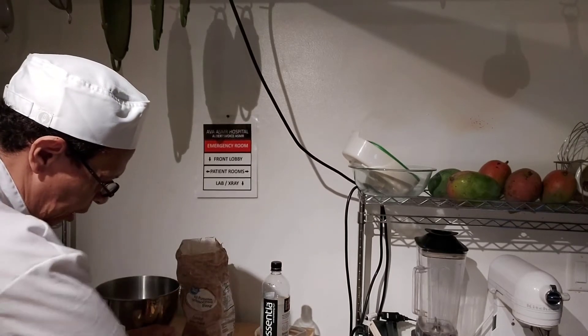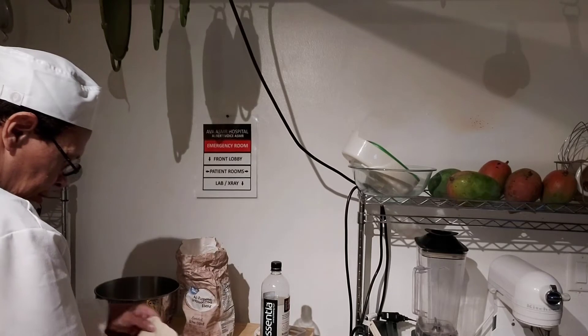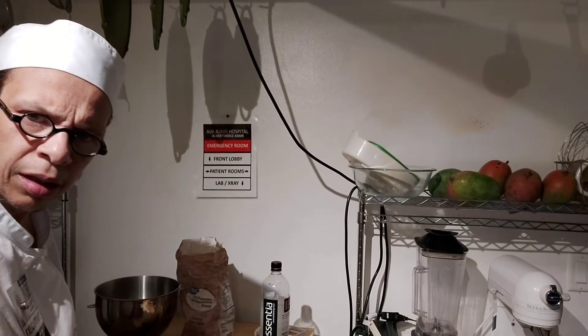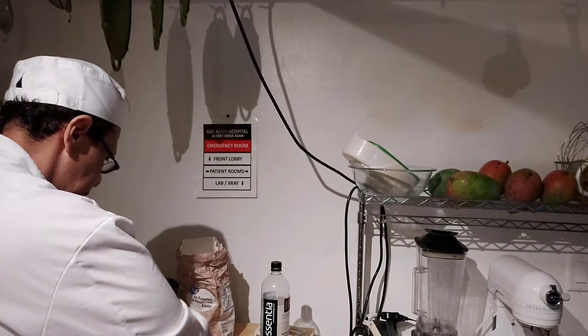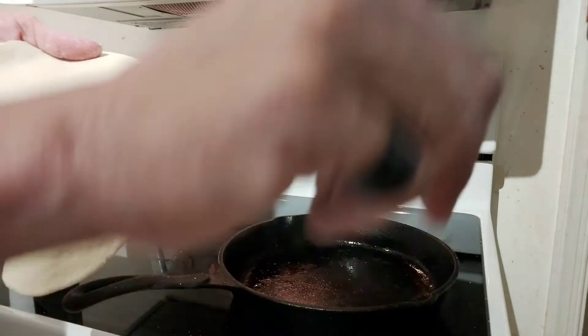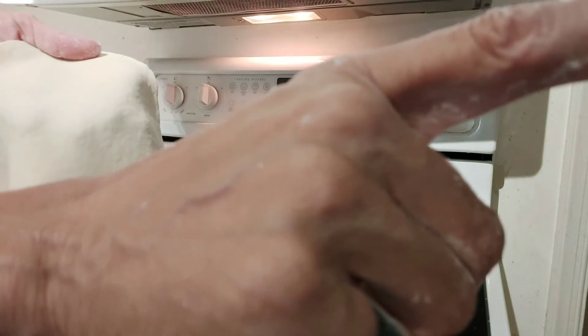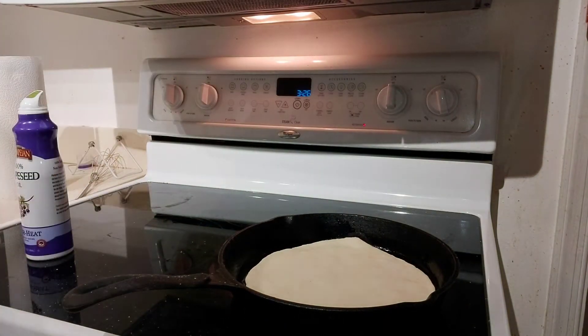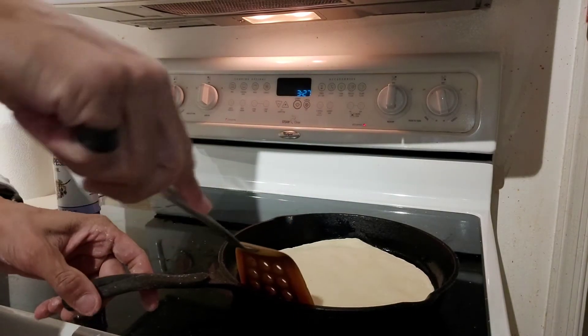So now that we have what we need to make a wrap, it looks like this — it's almost like a pizza. Then I'm going to put it in a pan. We're just about to finish this. I'm going to make some modifications to what I had originally: I'm going to use a hot pan and put a little oil in there.